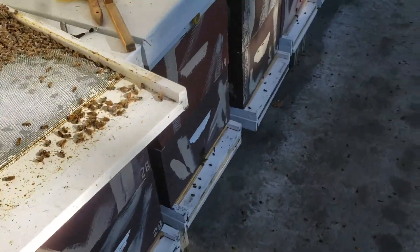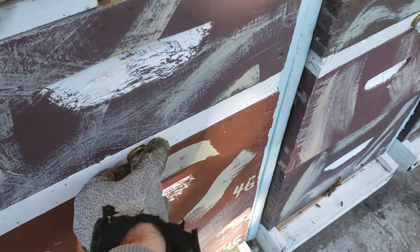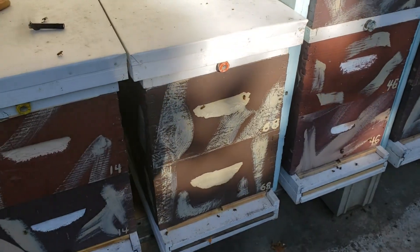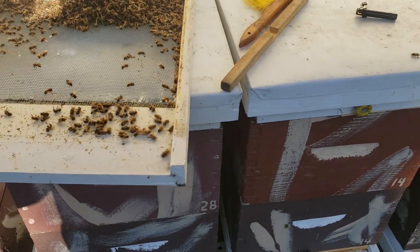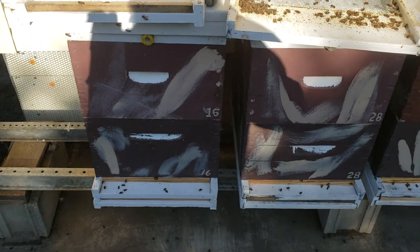I take a little flashlight and open up my colonies every morning to see: are they moving around, are they chilled, are there enough bees? If I don't see any bees, emergency lights go off in my head — I'll strap that hive, bring it inside, open it up, and see what's going on.